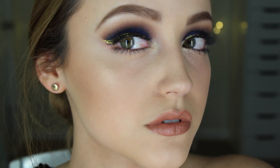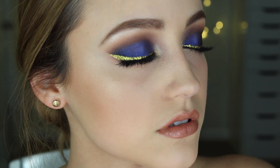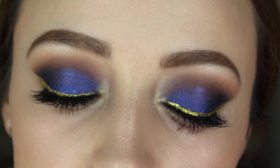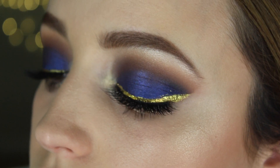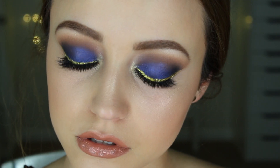My nose was constantly running so my foundation kept coming off, and my eyes were so red because I'm sick — it was just a hot mess. But I decided to post it anyway because I really liked the finished look. I was supposed to have this up a week ago but I got sick Christmas night. New Year's Eve is in like a day, so I apologize, but better late than never. I hope you can pair this look with a bold lip.